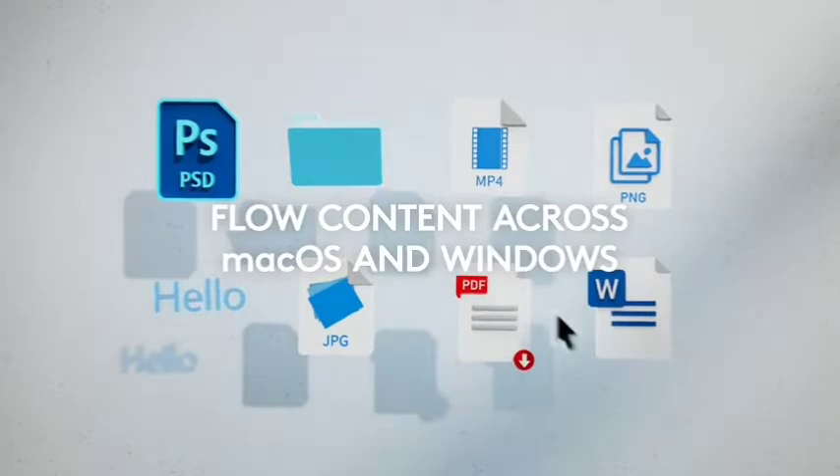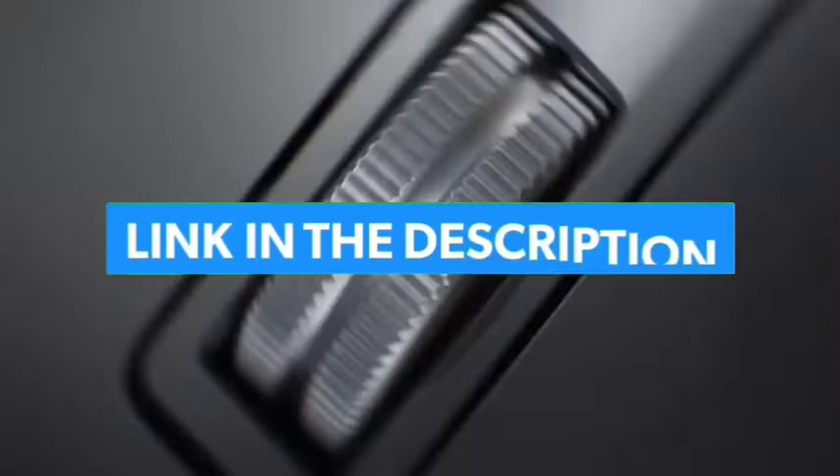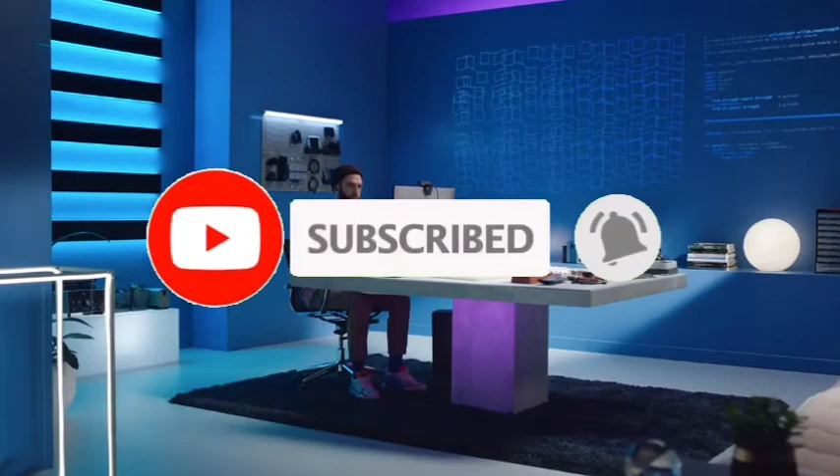So guys, that's all for the top 7 best mouse for photo editing in 2022. Links to all products are given in the description, updated for the best prices. Subscribe to our channel for more videos. We will meet in the next video — till then, take care. Bye!